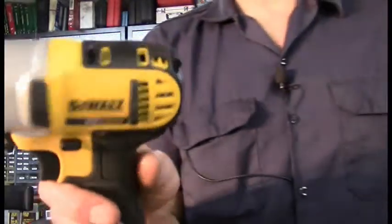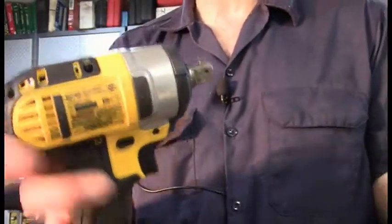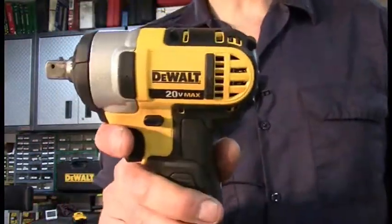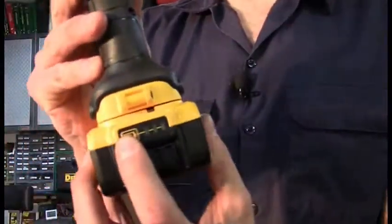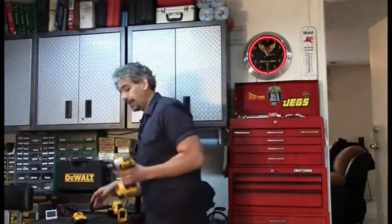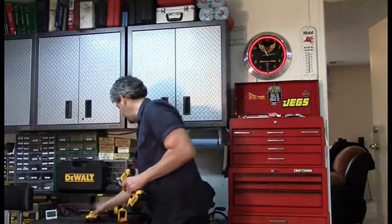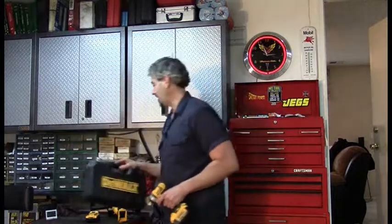What we have here is the DCF-880B. This is a 1/2-inch cordless impact, surprisingly small for its size, listed at 150 foot-pounds torque. It's got a 20-volt lithium-ion battery with a fuel gauge — actually just a charge indicator. I bought this as part of the DCF-880M kit, which comes with two batteries, a fast one-hour charger, and a durable blow-molded case.